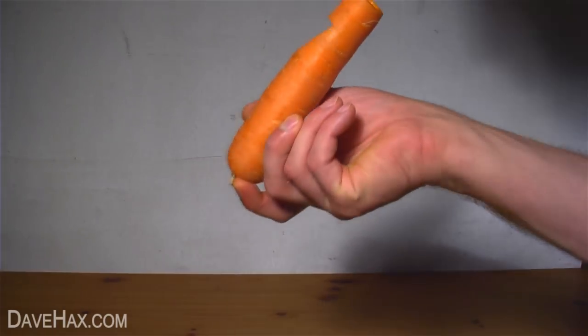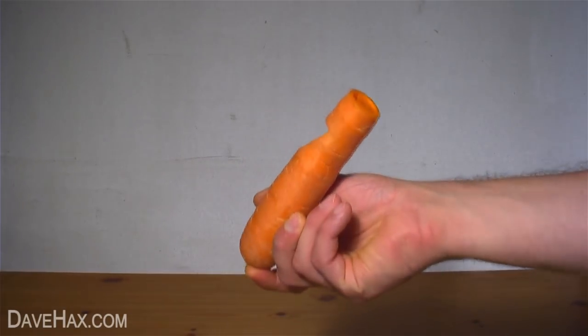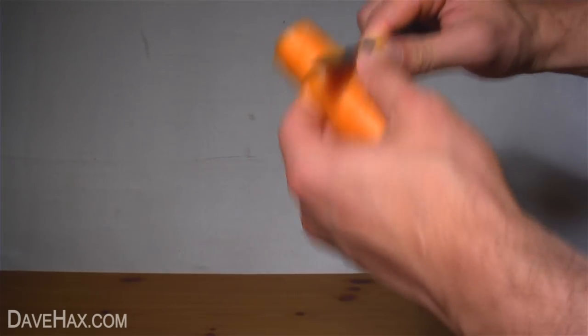We should now get a whistle. If you want to, you can cut away the back of the carrot to form a more comfortable mouthpiece.